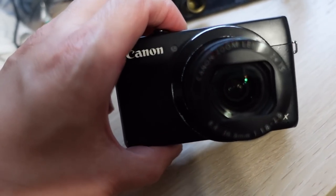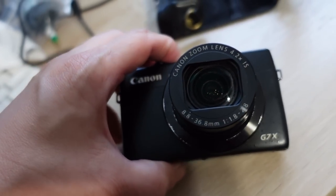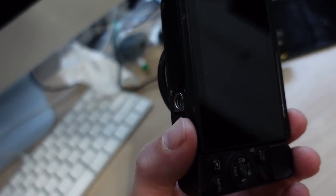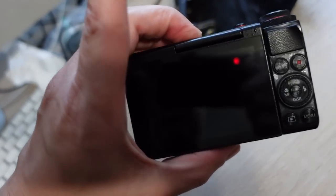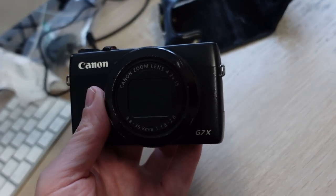Whenever I would go out and film videos you would see dirt on the lens — even though you don't see anything here, but when I'm in the sunlight you can see dirt on the lens. Like this thing has cracks on the actual screen on the back and everything. So I was just kind of like, it is due for an update.